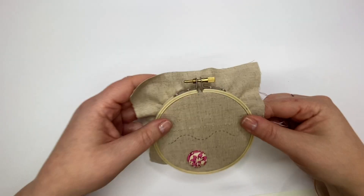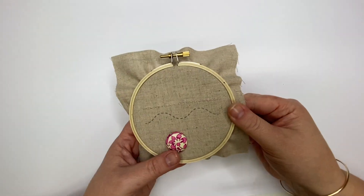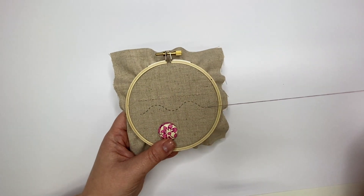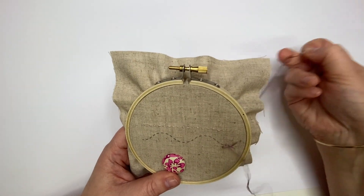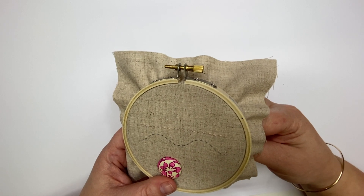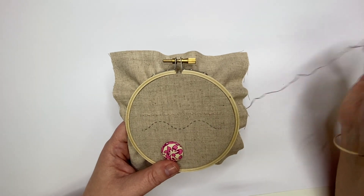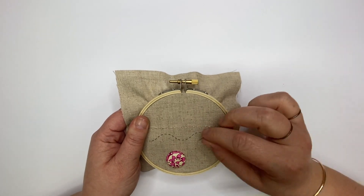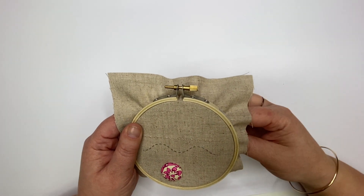Then I'm ready to start my next line of stitching. Stitching a curved line in running stitch is exactly the same — follow the direction of the line and stitch small single stitches with spaces between them. You may find that moving your hoop around as you stitch can help when working in different directions. It's really fun to play around with this stitch; you can also try varying both your stitch length and the spaces in between to achieve different styles.